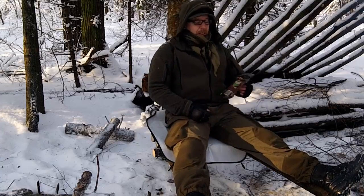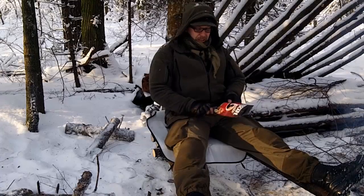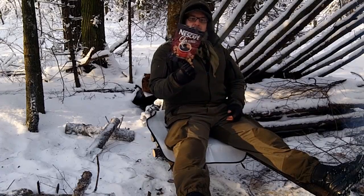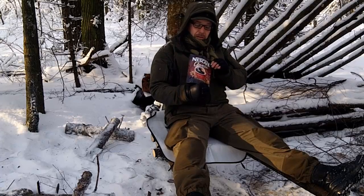Hello there. One of the things I want to test out today is this. I don't want to test how a Nescafé Classic tastes, because I know already.